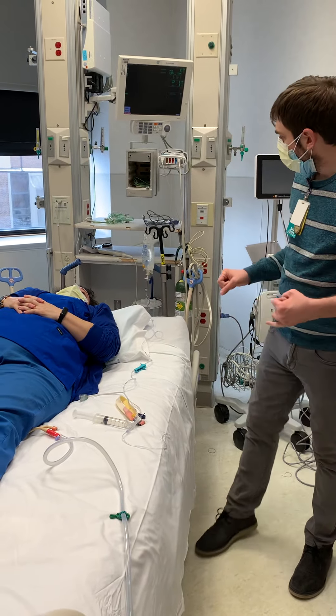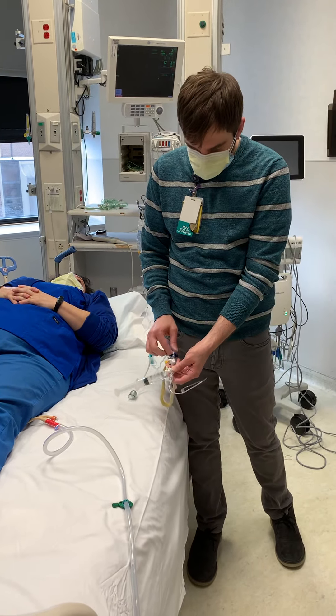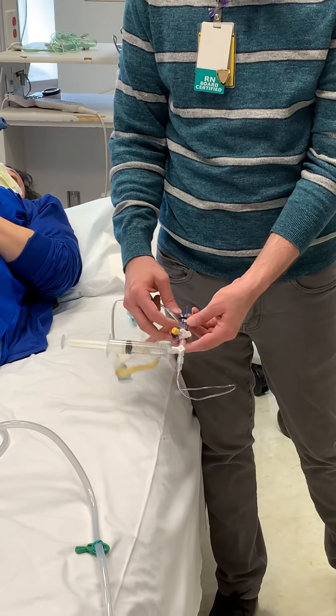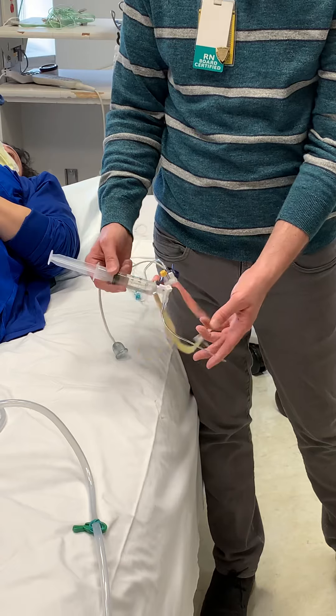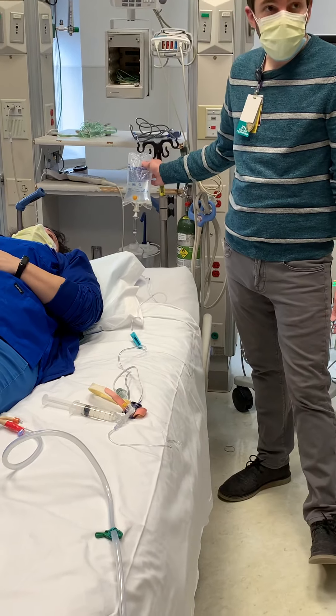Step number two, we get pressure tubing. This one happens to be an older type of pressure tubing that we're not used to seeing, but any kind of pressure tubing with a transducer on it. Spike that into a bag of saline — it does not need to have pressure on it.